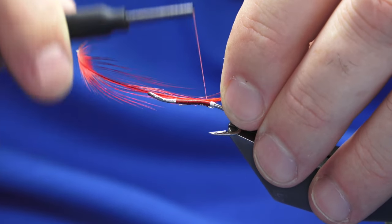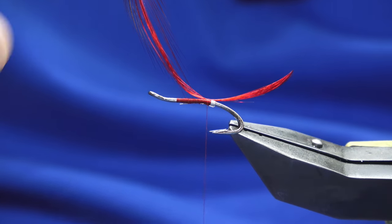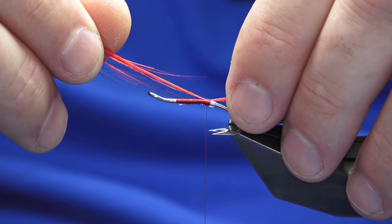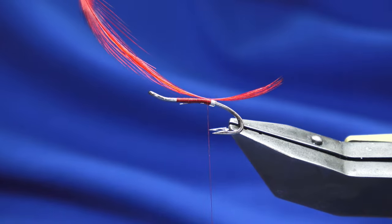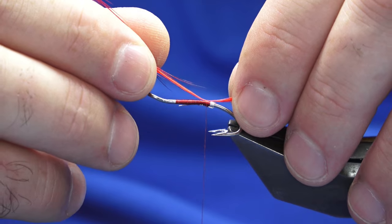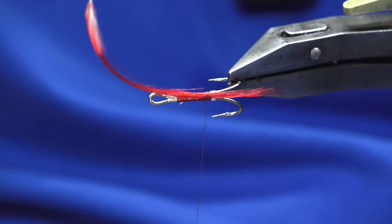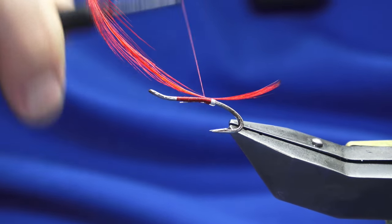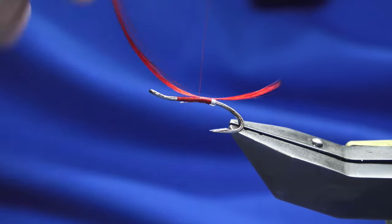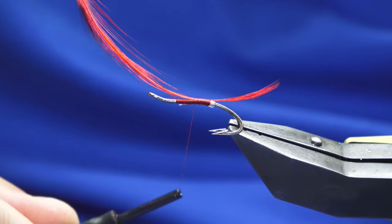Offer the feather up to the side of the hook, then come around — with the first turn it will bring it up on top of the hook. Pull it to the length you want. Roughly the length of the hook, meaning from the eye to the bend. When you start to tighten up, let the twist go into this part of the feather — don't cut it down here.